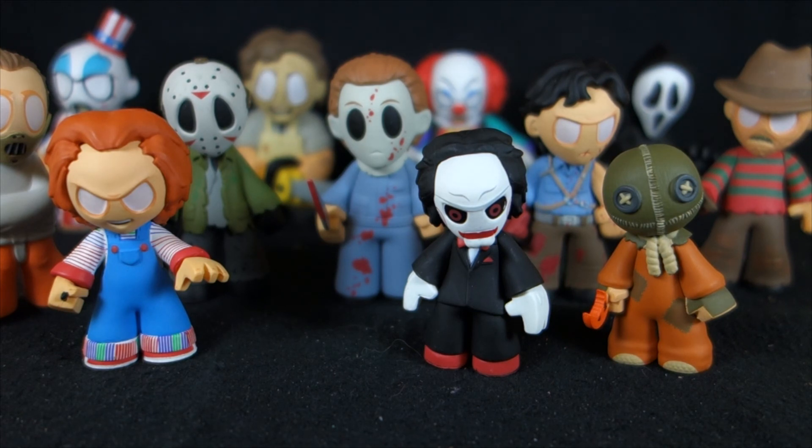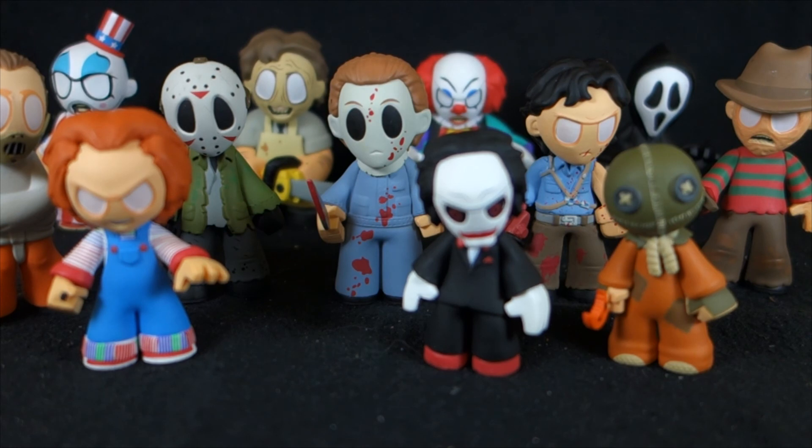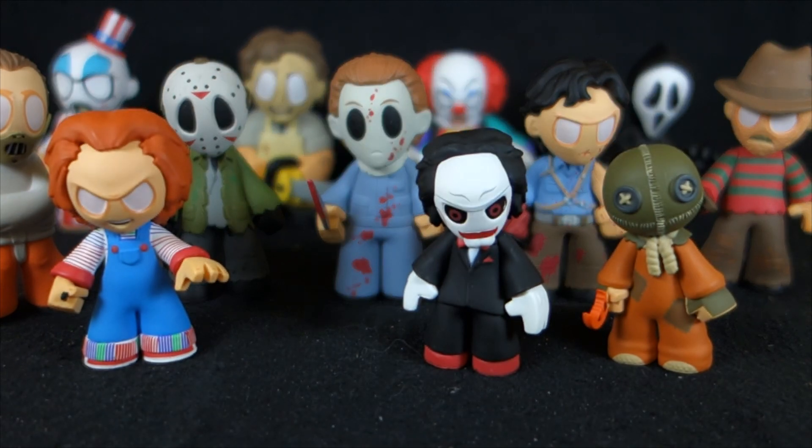Unfortunately since I first started picking them up, it seems like all the Hot Topic stores near me have not gotten in a second case, and I haven't really seen any places getting in more of these figures. I really can't tell you where to get them now except for the internet. Make sure you check me out on Instagram — username OutsideTheBoxReviews — and also on Facebook, link below. And until next time, we're going to be looking at horror figures all week long here on OutsideTheBoxReviews, so come back for more.